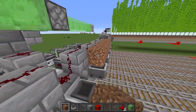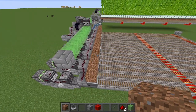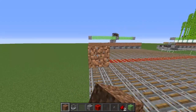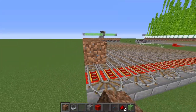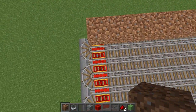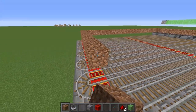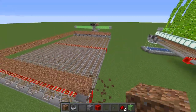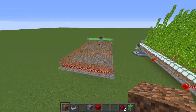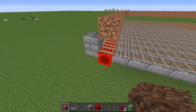Start by placing a line of dirt above those minecarts with hoppers going the entire length of the farm. This will extend down as far as your farm is long until you reach the very end, stopping on the power rails. You don't need to put dirt over all of this - it stops here and is just completely filled in with dirt. The dirt only needs to extend until it reaches the final row of redstone blocks.